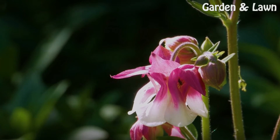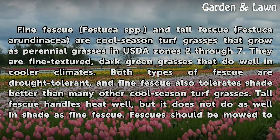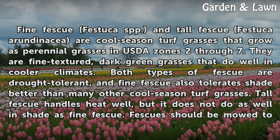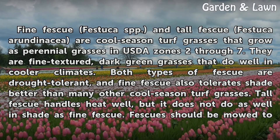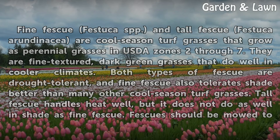Fescue Turf. Fine fescue (Festuca spp.) and tall fescue (Festuca arundinacea) are cool-season turf grasses that grow as perennial grasses in USDA Zones 2 through 7. They are fine-textured, dark green grasses that do well in cooler climates. Both types of fescue are drought tolerant, and fine fescue also tolerates shade better than many other cool-season turf grasses. Tall fescue handles heat well, but it does not do as well in shade as fine fescue.